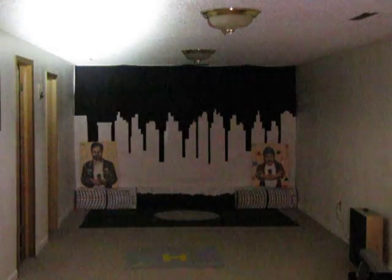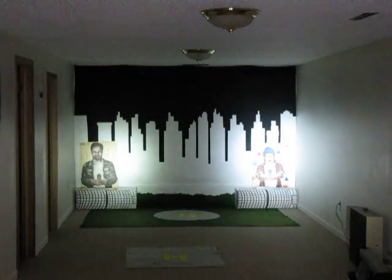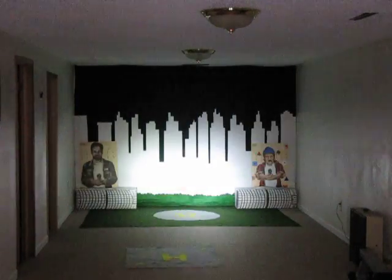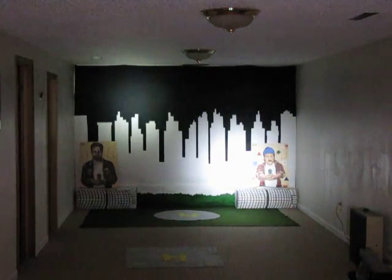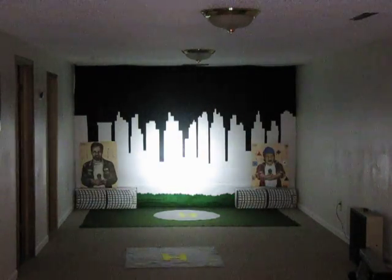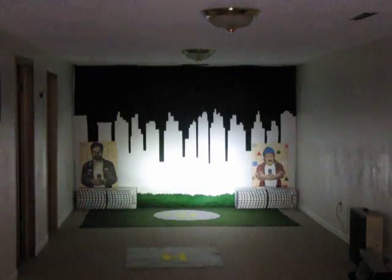Next up, we have an older Maglite, a C-Cell host Maglite with the original reflector, and one of the older — I think it was a P4 — Malkoff LED. I tested this at about 165 lumens out the front. We're really comparing the size of the beam. The older Maglite LED with the big Maglite C-Cell size flashlight's reflector, original stock reflector versus the Hound Dog. The beam sizes are very similar, but the Hound Dog is brighter. It may show up as a wider beam pattern on the video.